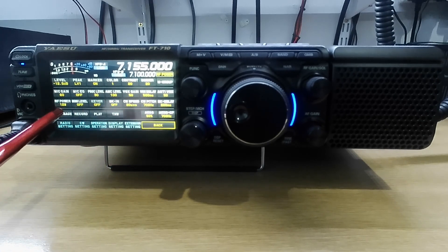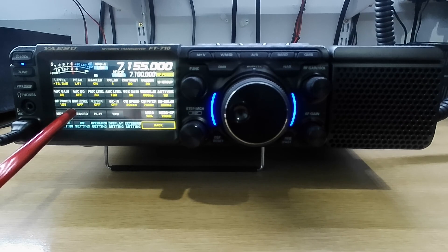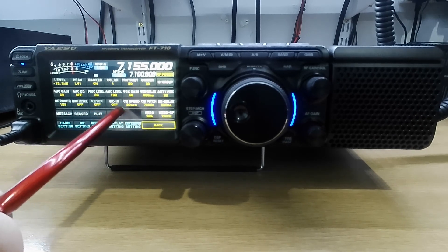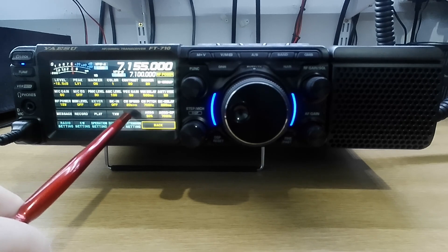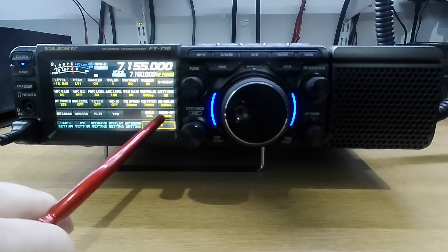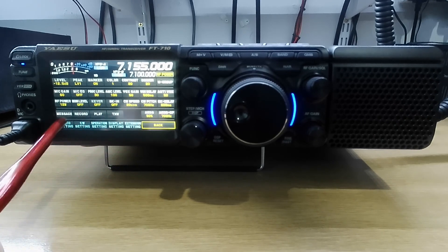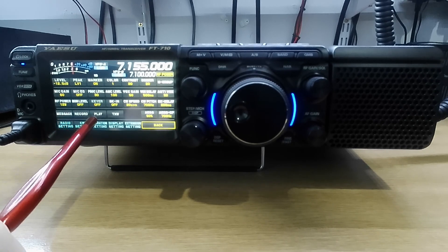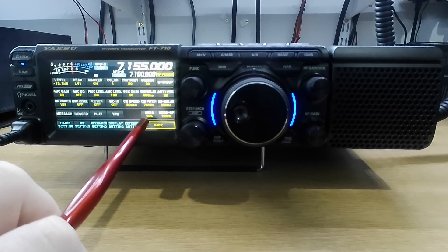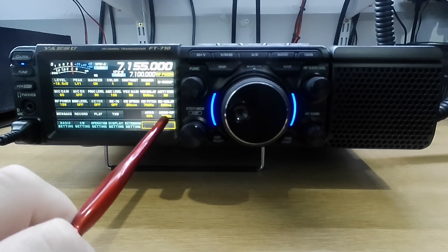Third line: power — 12 watts to give me 10 watts at the antenna. The monitor level, in case you're connecting a set of headphones. The key is off, the break-in is off. The CW speed is set at 20 words per minute. The CW pitch at 700 hertz, which can be altered. And the break-in delay. You can also access messages, record, play, CXW, AESS, and the AESSCF.